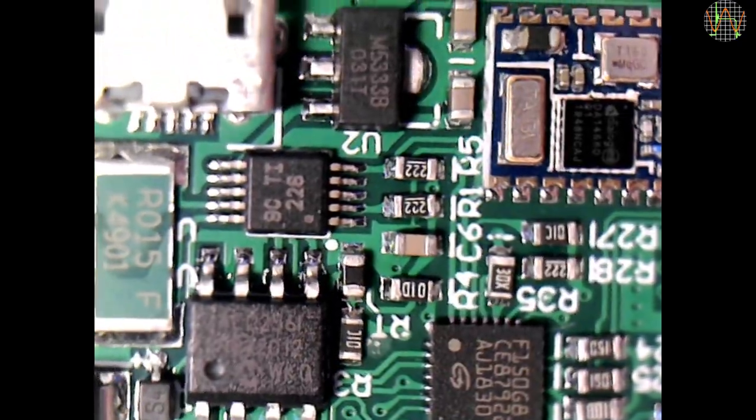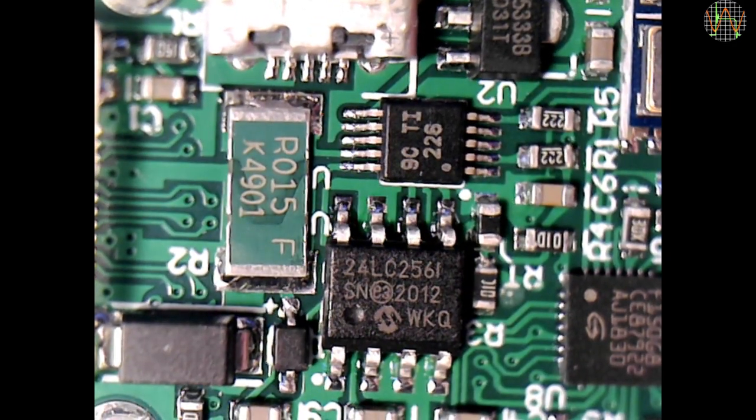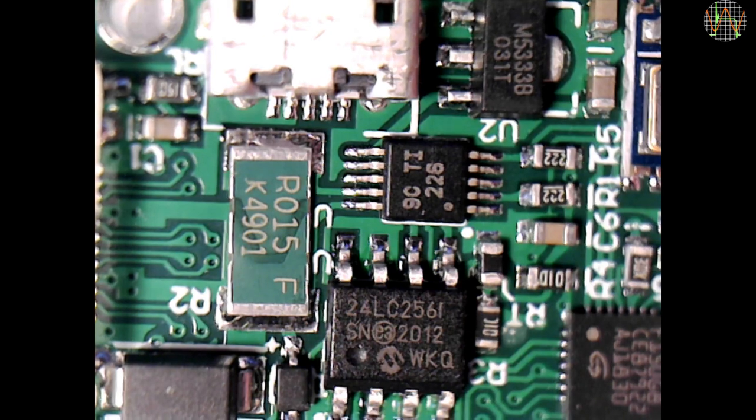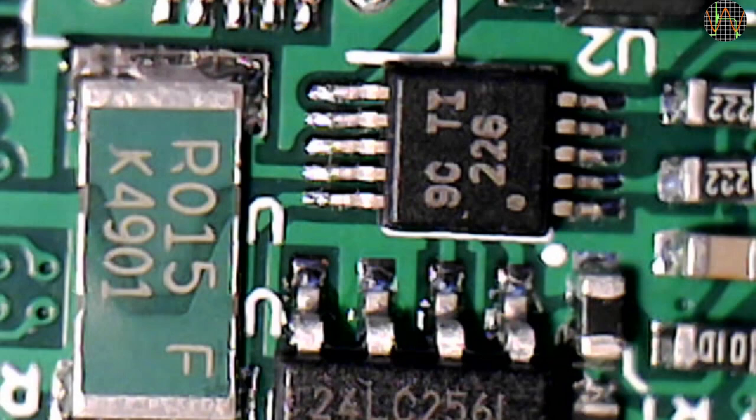Next to it we have a 24LC256 which provides an additional 256K of I2C EEPROM storage. A rather tiny but probably the most important chip in the TC66 is just above the EEPROM and to the left of the shunt — the Texas Instruments INA226 bi-directional current and power monitor chip. Understanding this chip is crucial for understanding how the TC66 works; I cover this in detail in the other video. For now, let's just say it basically adds a precision volts and current meter into the TC66.